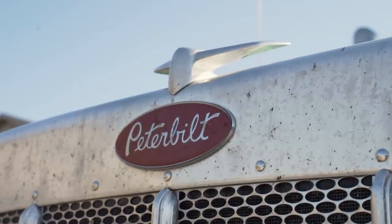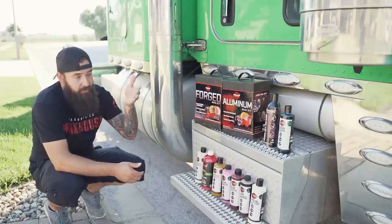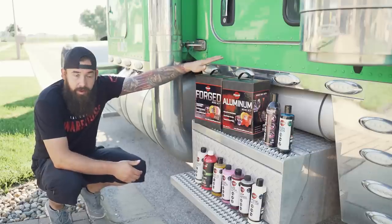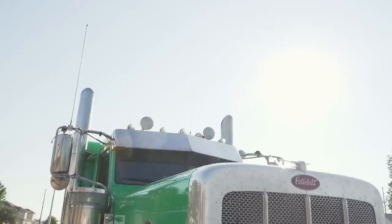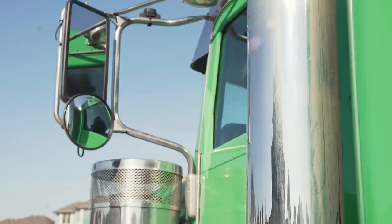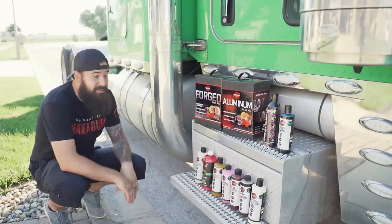We're actually not going to fully detail it — we're just going to wash most of it. I'm not going to do the inside, no paint correction, no waxing. But I really wanted to test out the metal polishing kits and see how they work. There's a lot of metal on this truck — stainless steel, chrome, and aluminum that's looking pretty dull. I'm super excited to see what this stuff can do.